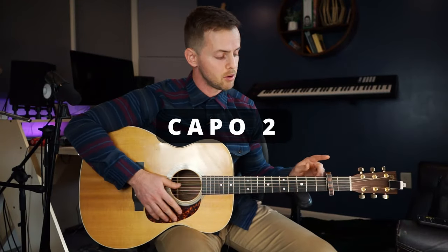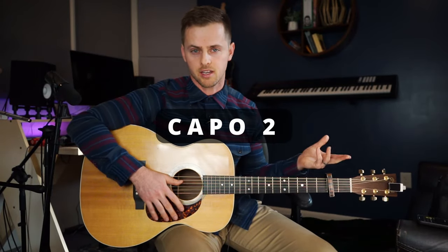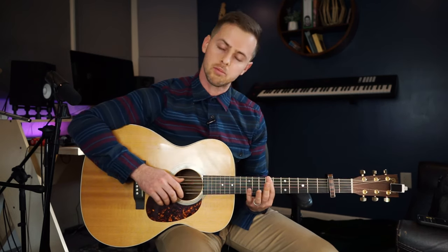You're also going to want to put a capo on the second fret to sound like he does on the record. In the tab, you'll see that it says things like seven, when really you see me playing a nine. That's because when we tab things, we tab as if there's no capo, so you can still use the tab if you're not putting a capo on.